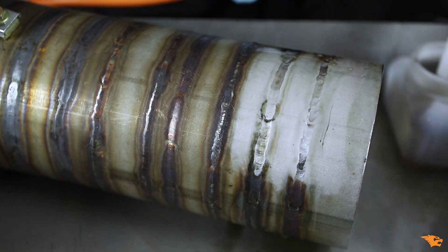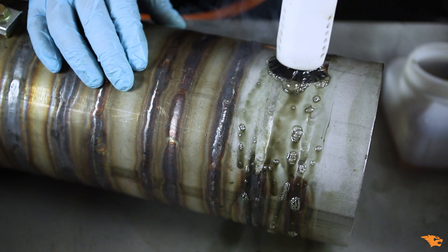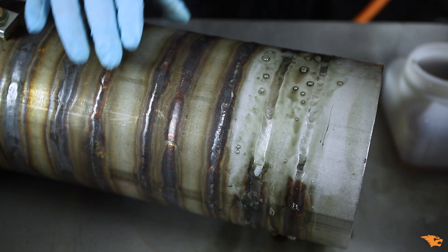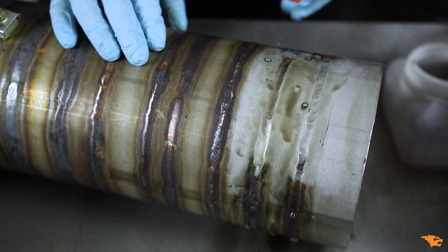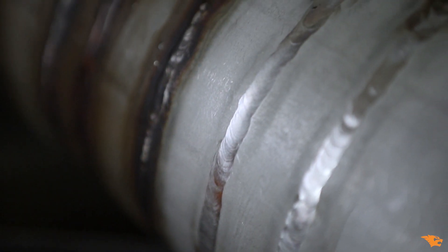If you missed a spot, go over it with the brush again and make sure that your brush tip always contains enough fluid. The end result is incredible and the passive layer is fully restored.